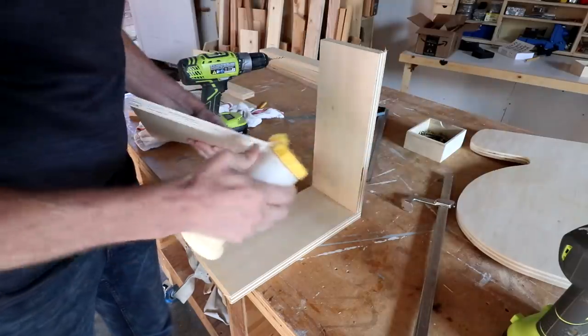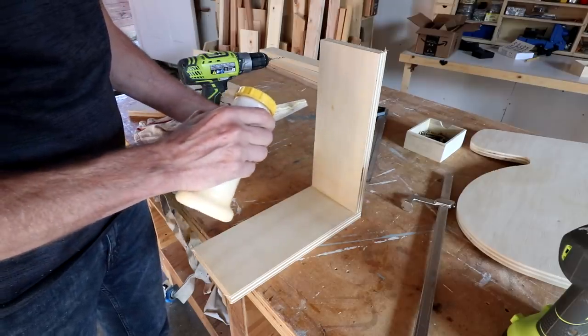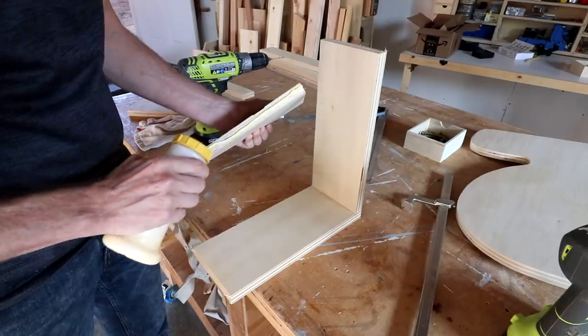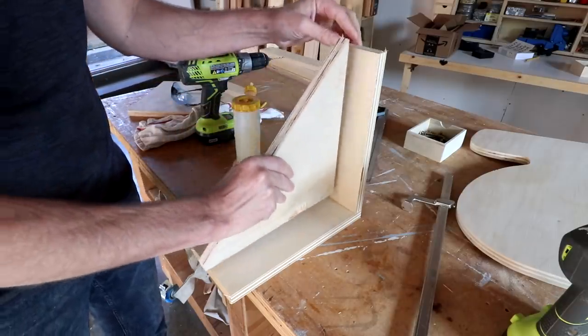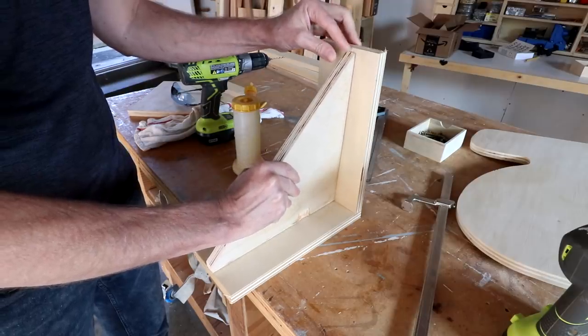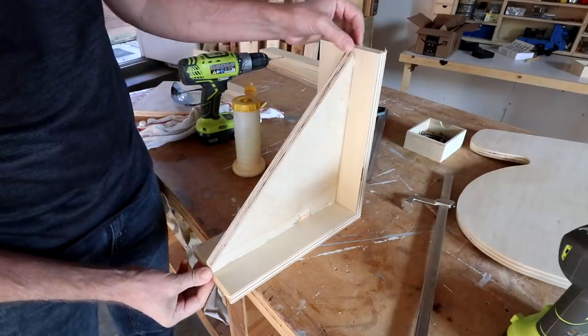This angled piece poses a little problem because I can't really clamp it without the clamp sliding off. So what I'm going to do is just glue this on and let that glue dry for a while so that it'll grab hold and act like a clamp, and then I can put the screws in.